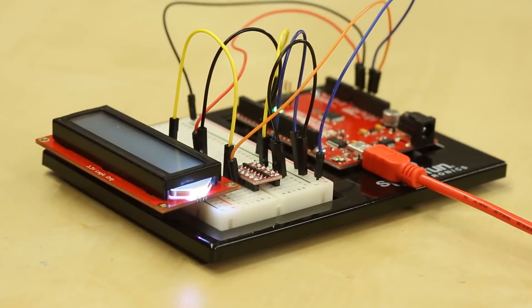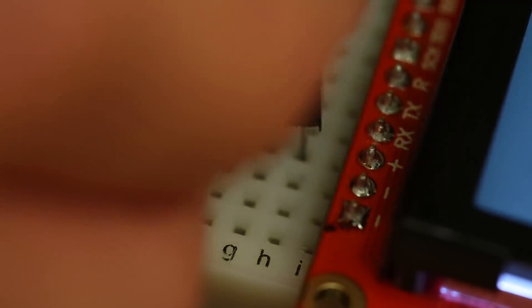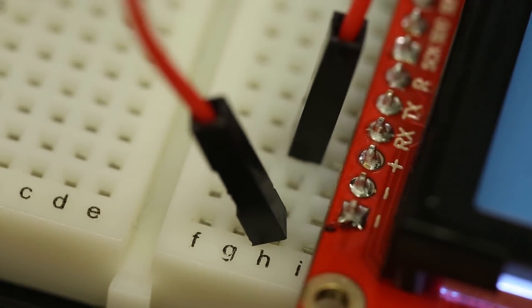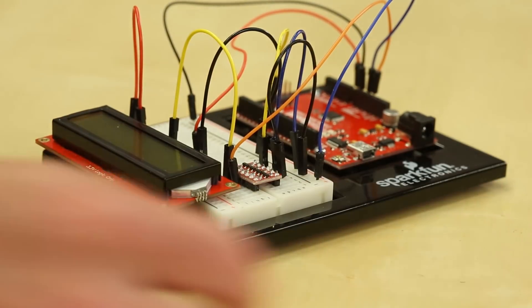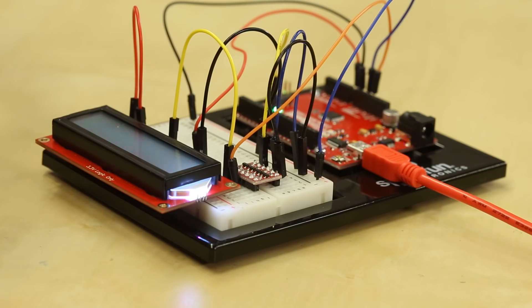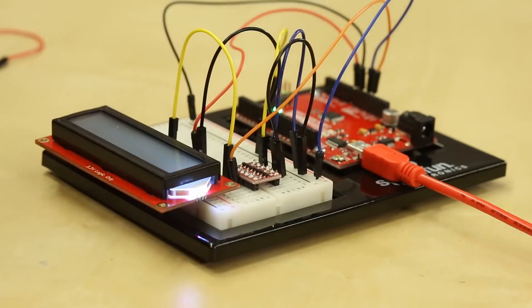Another important feature is the emergency reset. If your settings are incorrect or you forgot what baud rate you're at, you can restore everything to factory defaults. To do that, wire your RX pin to ground and then power cycle the board. You'll see the screen flash, indicating it's doing the reset, and then the screen will read 'Power cycle me.' Remove the jumper between RX and ground, then plug power back in and you're back to factory settings.